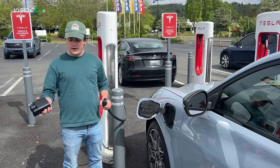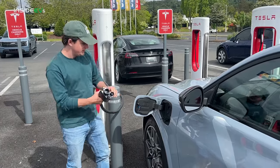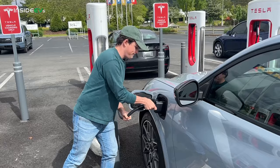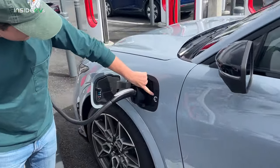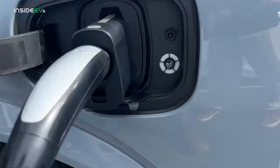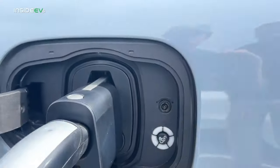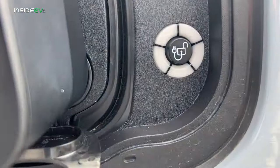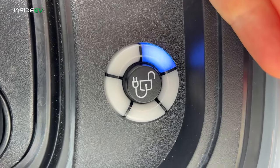In order to plug it in, it does support plug-and-charge, so all you have to do is get the adapter on the handle first, plug that straight into the port, and if we come right over here we'll see a blue light should start to come on in a sec. That shows that it is authenticating. There it is — the handshake has begun.